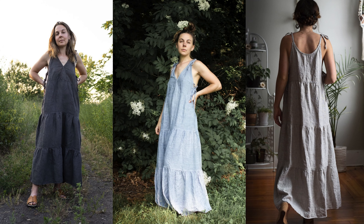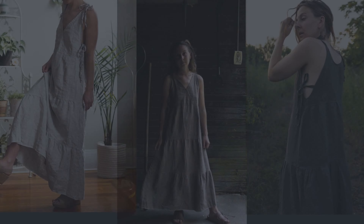Hi everyone! I'm so excited to be sewing with you today. I'm going to be showing you how to sew a three-tiered maxi dress with a v-neckline.